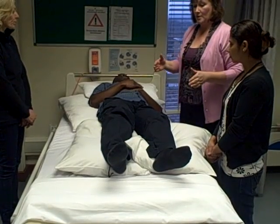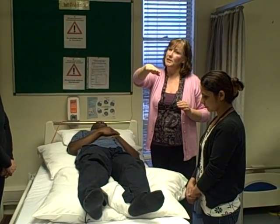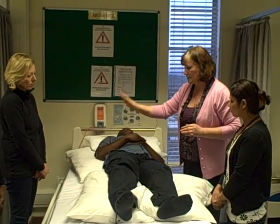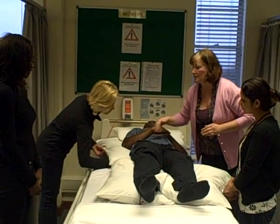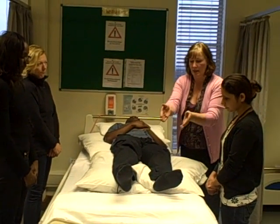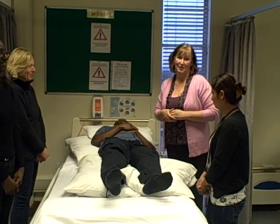In effect what you're doing — and hence the name 30-degree tilt — is tilting your patient from a flat position just ever so slightly to the side without bringing them right over onto the hip. Let's just check again: sacrum clear, slide your hand in and make sure there's a gap underneath. Legs well supported, knees supported, heels just off the end of the mattress. Does it feel comfortable? It does. Thank you.